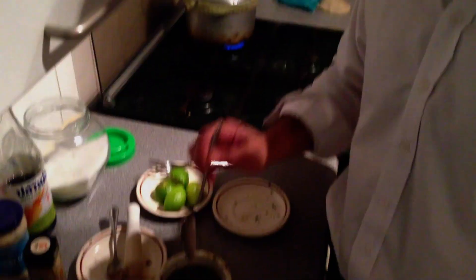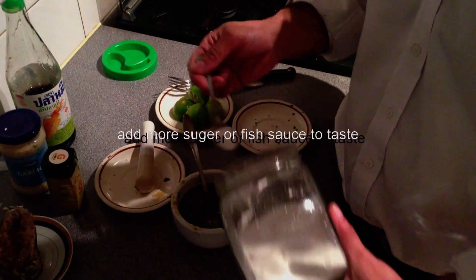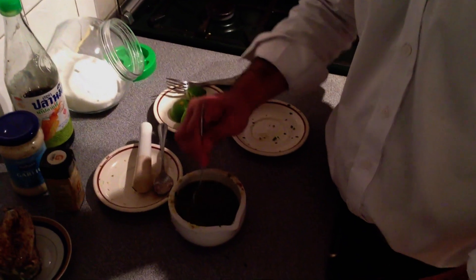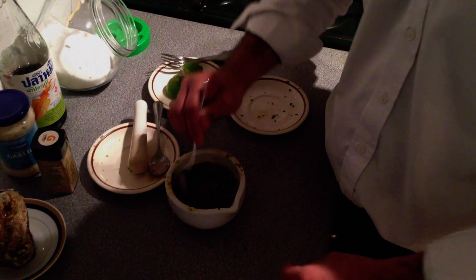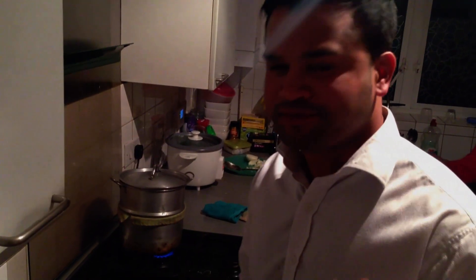I'll give it a quick taste. At this point you may need to add more sugar or more fish sauce depending on the taste. In this case I'll add a little bit more sugar and taste it one more time. Amazing, that's perfect.